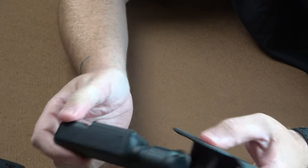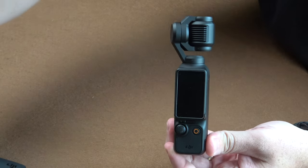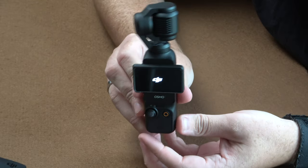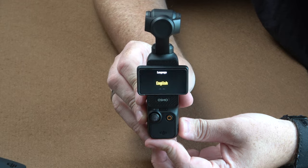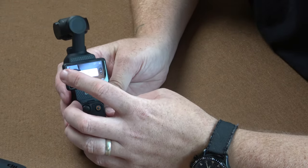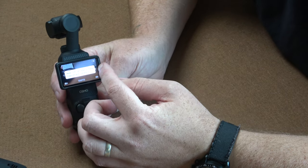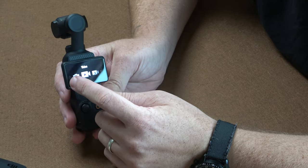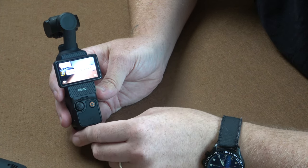And here it is — the Pocket 3 itself in its little hard case. Taking it out — there we go, that is the Pocket 3. You just flip it around and it turns on, just like so. You can set it up in English. It's quite bright. You can change the image settings there and switch shooting mode — photo mode, video mode — and it's all touch screen as well, which is really nice.